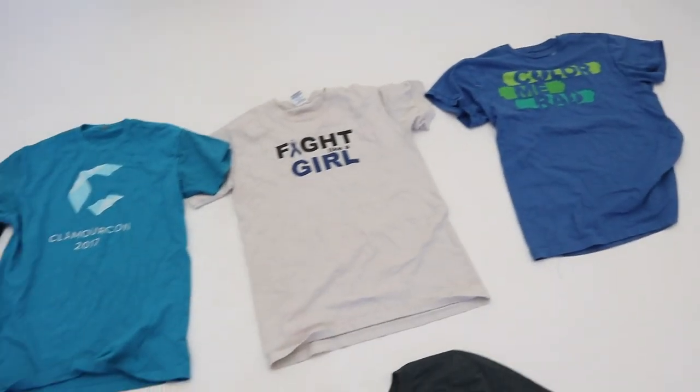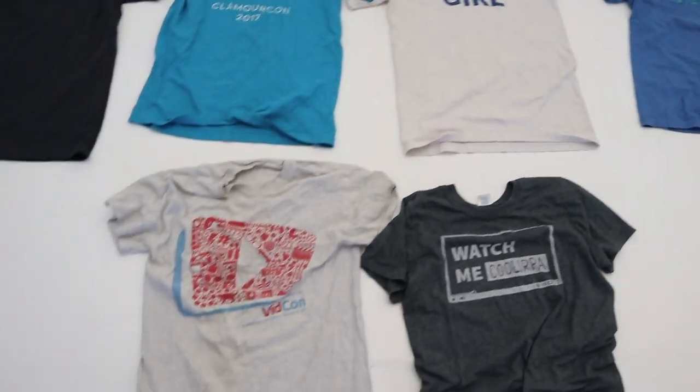Hi everyone! Welcome back to my channel. My name is April and today I'm going to show you how to make this awesome recycled jacket. I made it out of six old t-shirts, so I hope you guys enjoy this video. Don't forget to like and subscribe for more DIY fashion, and let's get started!